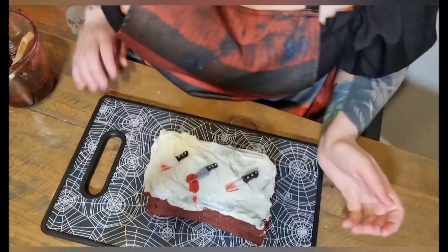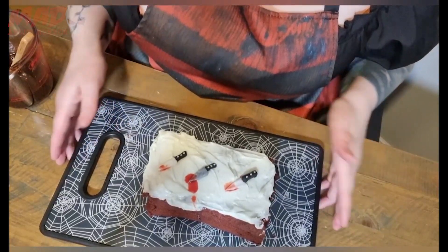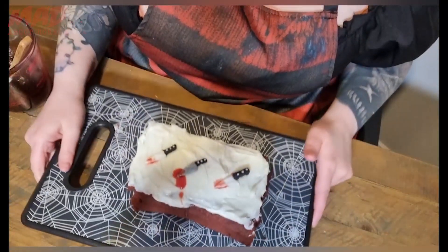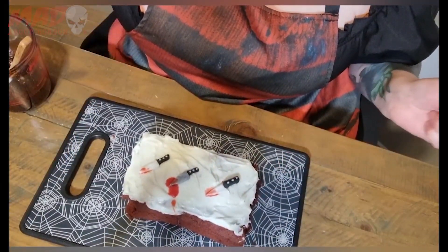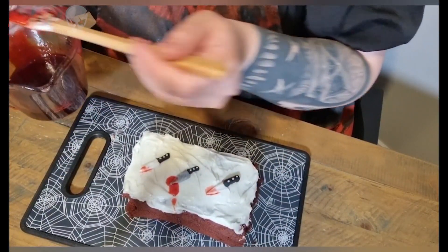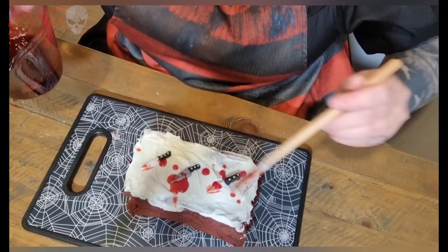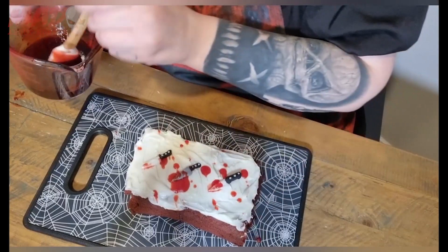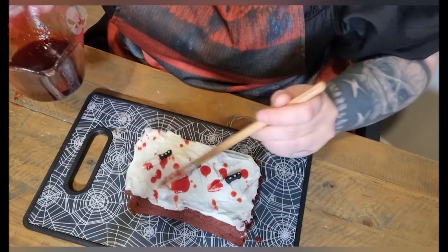Here are my two little stab knives. Now we've got the little knives on our red velvet cake, it's time to give it a bloody makeover — literally just slap it all on until you're happy with it.